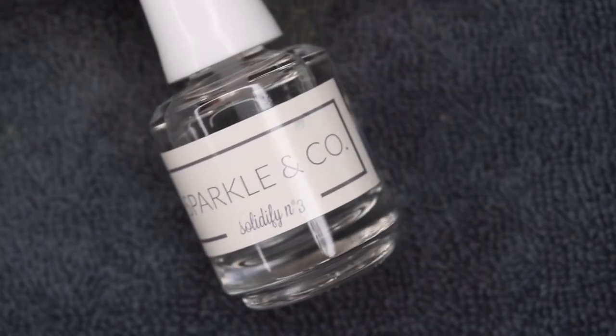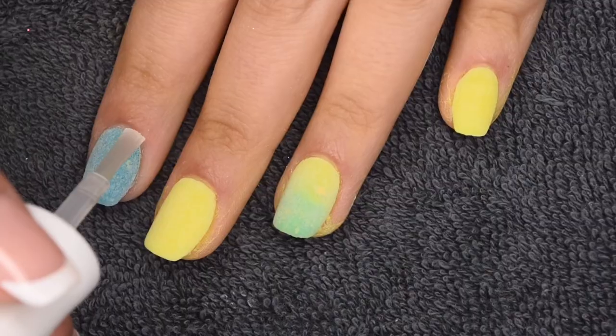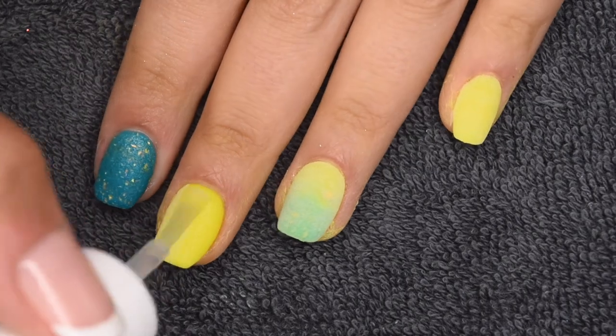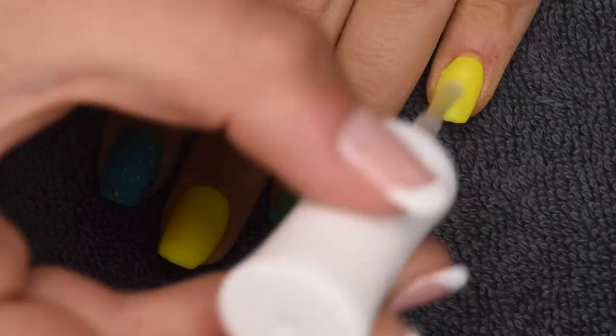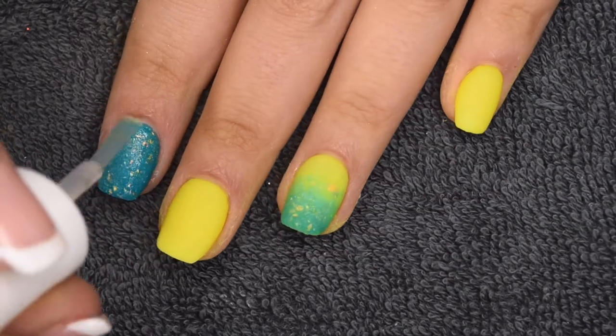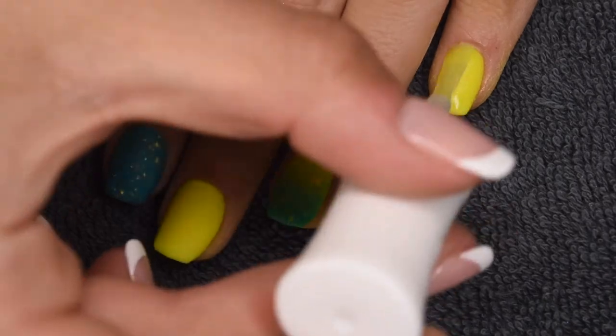Now that all the powder layers are complete, I'm going to activate all of my nails using my Sparkle & Co. Solidify Liquid. I applied two generous layers to all of my nails to fully harden the powder and make it ready for filing. I let the nails dry for a few minutes before filing off-camera, and once I was happy with the shaping and thickness, I moved on to sealing them in.